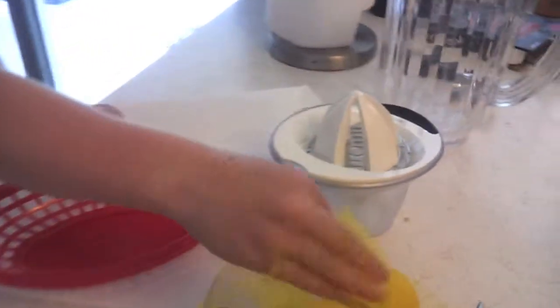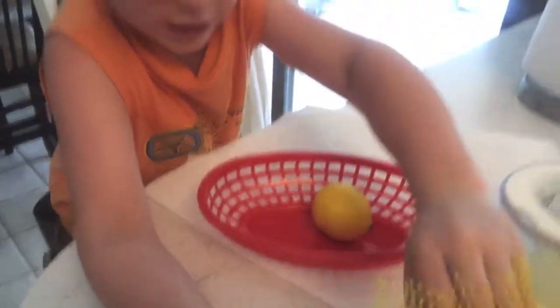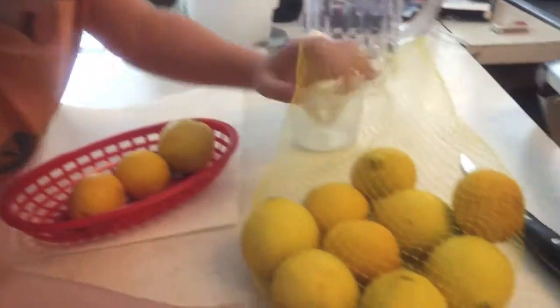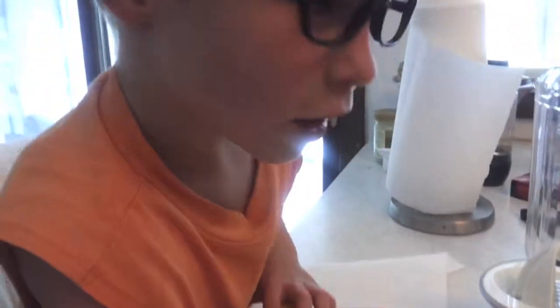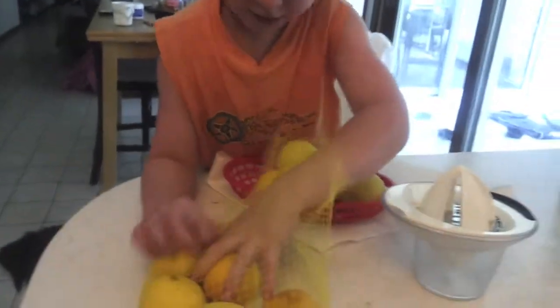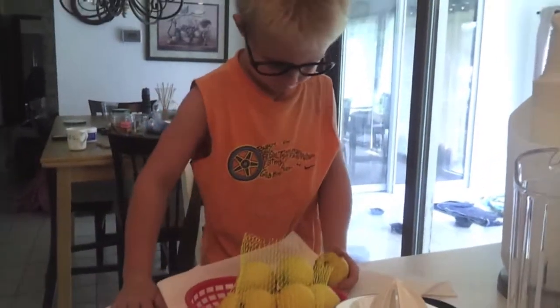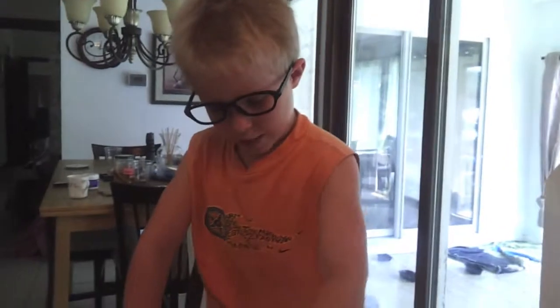We got the lemons and we have our lemon squeezer juicer here. We need 10 lemons to make it super juicy enough for the whole day. So we're getting one, two, three, four, five, six, seven, eight, nine — sometimes it makes it all the way juicy if you have a bunch of big ones. Eight, nine, ten! And now we need someone to cut this.